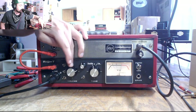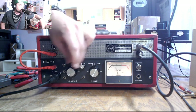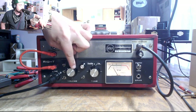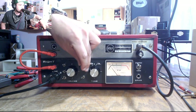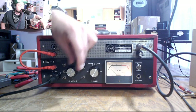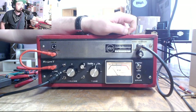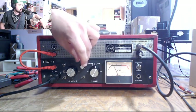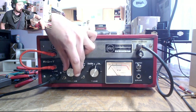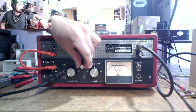And then of course we can play some really interesting games with how you set this knob and the volume knob here. You can sort of back this way off and turn this way up and you get a real cut in lows — a very high pass kind of sound. And then as you start backing this off and bringing this up, you compensate and get much more lows with a configuration like that. You could play with that all day.